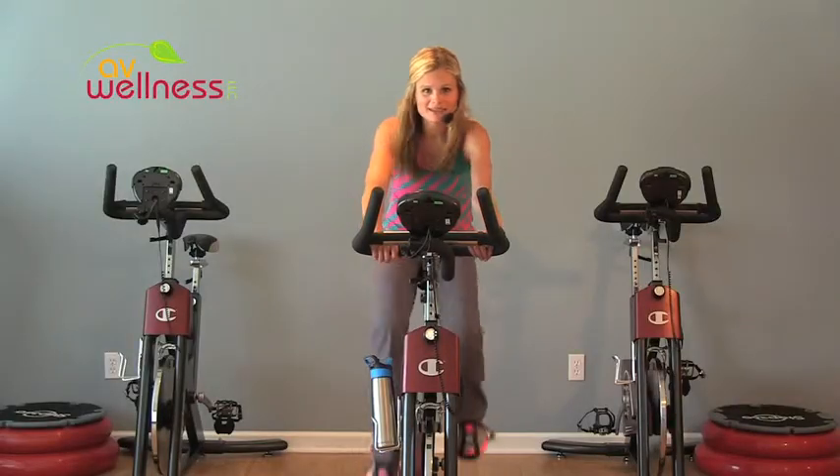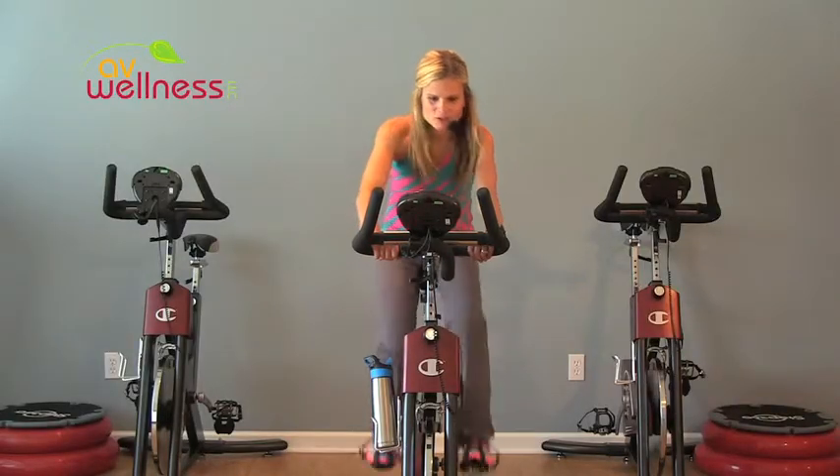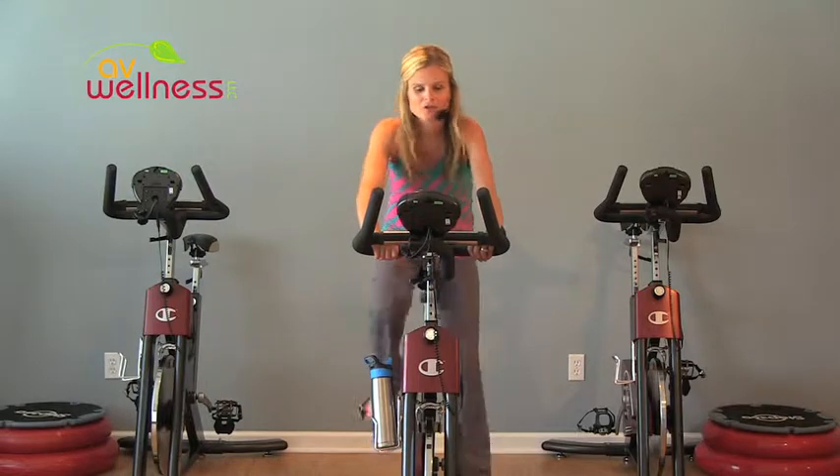Good, slow your leg speed back down. We have two more of those. Again, each time try to work just a little bit harder, and notice your heart rate's starting to increase just a little bit more.